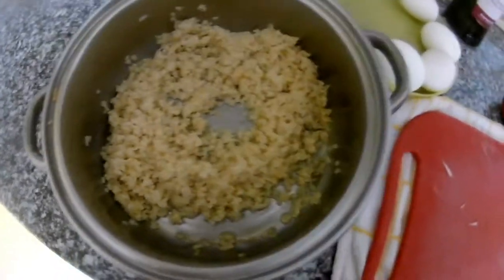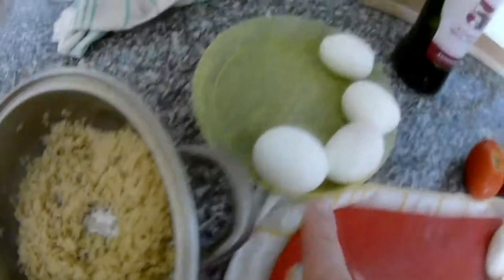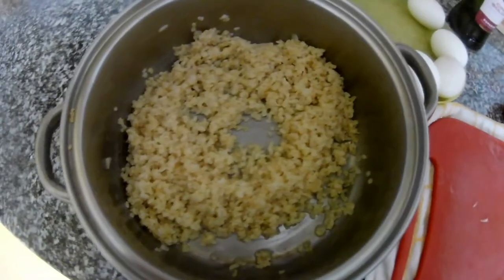For today we will use bulgur wheat, cooked eggs, tomato, mozzarella, and I have some sautéed onions as well.